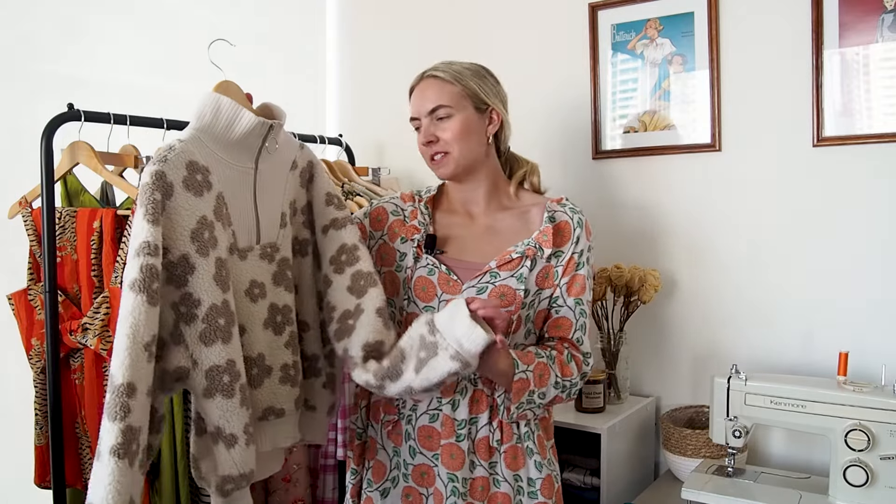I'd been seeing a lot of zipper pulls like this in stores on sweaters with this kind of yoke and collar, so I think I really got a modern and current look just by doing that one small detail. I also lined it in a lightweight fleece just because the underside of this floral fleece was not super soft and fluffy, so I wanted something fluffy against my skin, and I think the lining worked out really well.